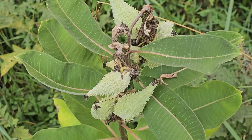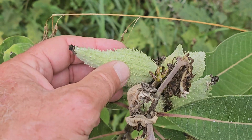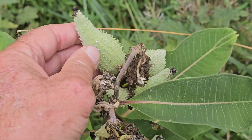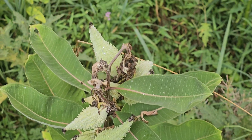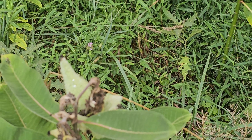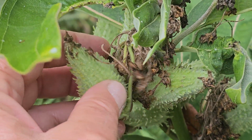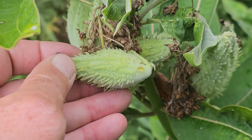Mature milkweed can be identified by these distinctive pods. This is still early in the summer — later in the year these pods will dry out, and once the leaves have fallen off, those pods will split open and release windblown seeds on a milky white stalk to help carry them away. Here you can see the flower tops falling off and the mature seed pods that have developed from those flowers.